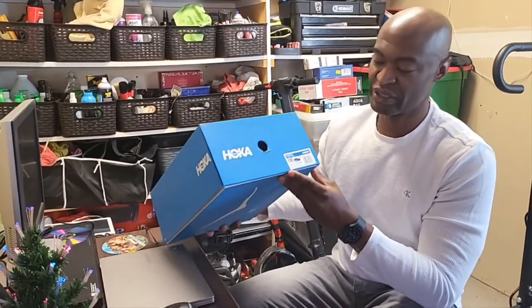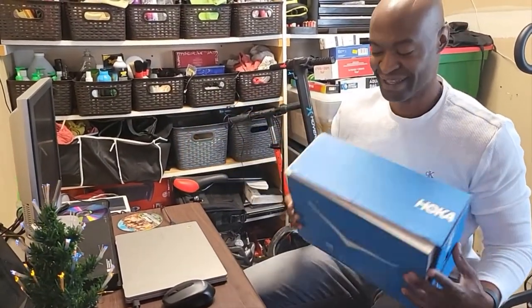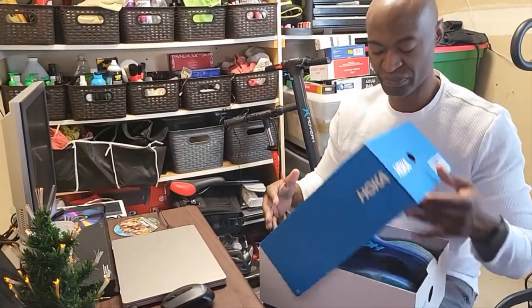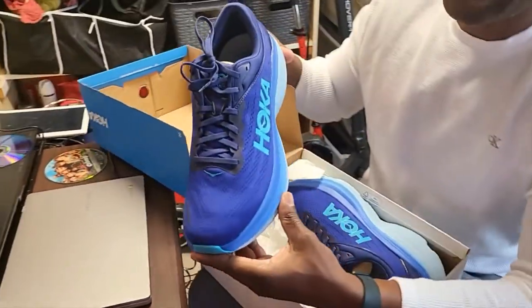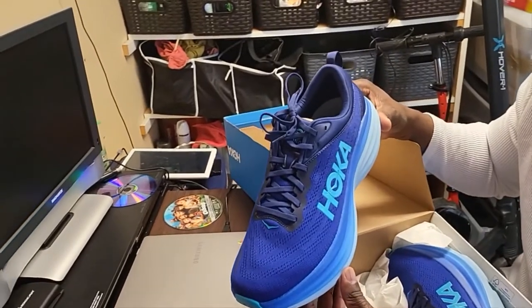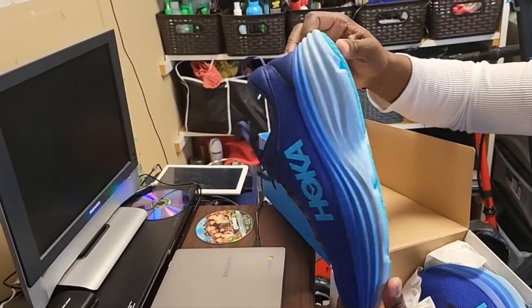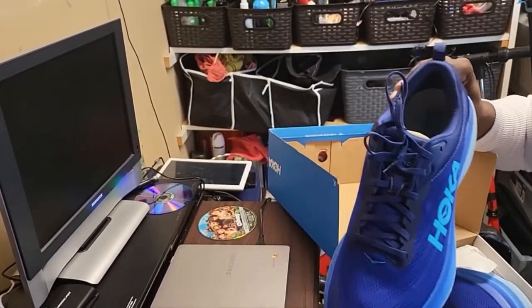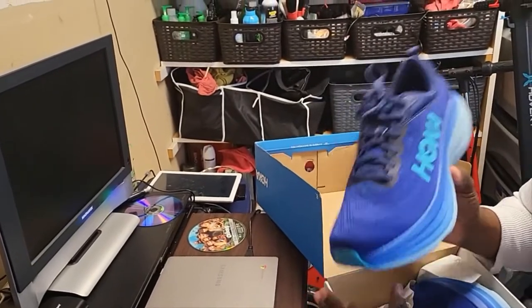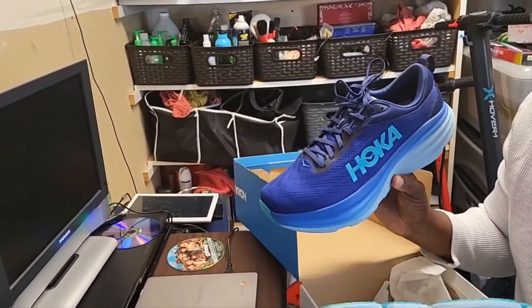The Hoka — this is the Hoka Bondi 8. Just picked those up. The color I have is this color right here. It's like a bluish-greenish, like the ocean color. These are supposed to be some pretty good runner shoes from what they're telling me — true runners and whatnot. So I was like, yeah, let me try them out.